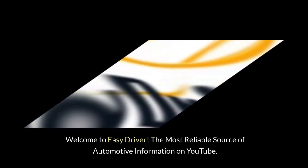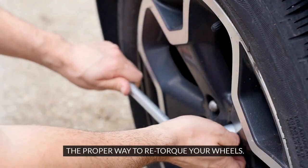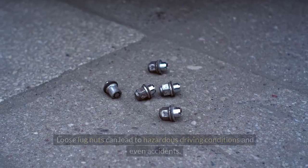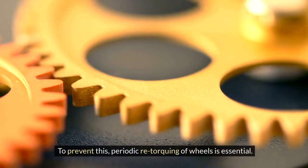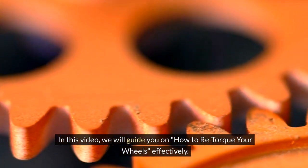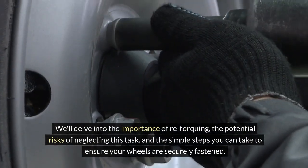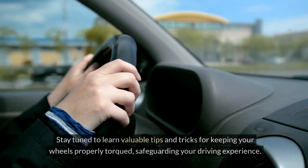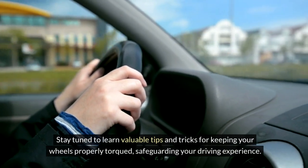Welcome to Easy Driver, the most reliable source of automotive information on YouTube. The proper way to re-torque your wheels. Maintaining proper wheel torque is crucial for both safety and performance. Loose lug nuts can lead to hazardous driving conditions and even accidents. To prevent this, periodic re-torquing of wheels is essential. In this video, we will guide you on how to re-torque your wheels effectively, covering the importance of re-torquing, the potential risks of neglecting this task, and the simple steps to ensure your wheels are securely fastened.